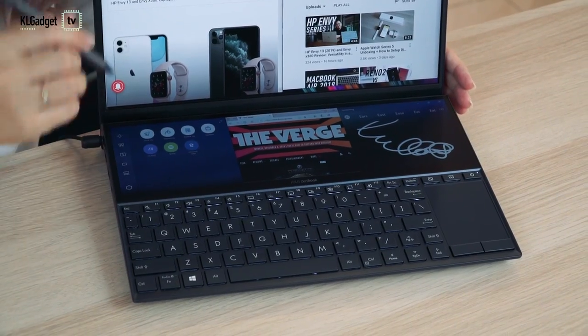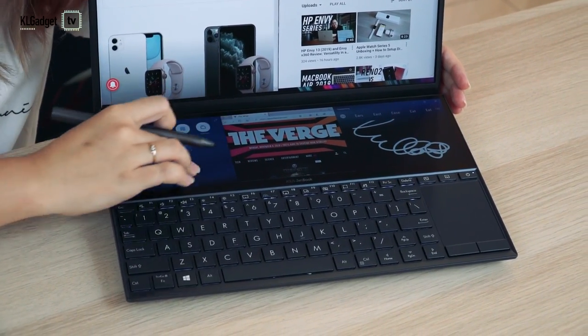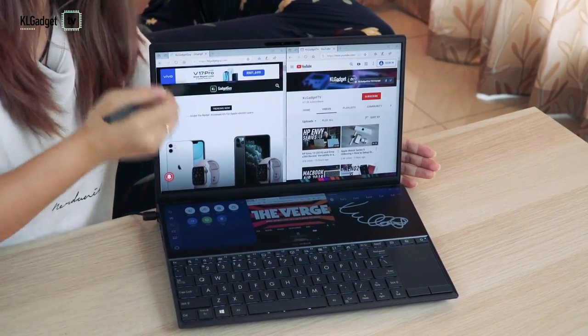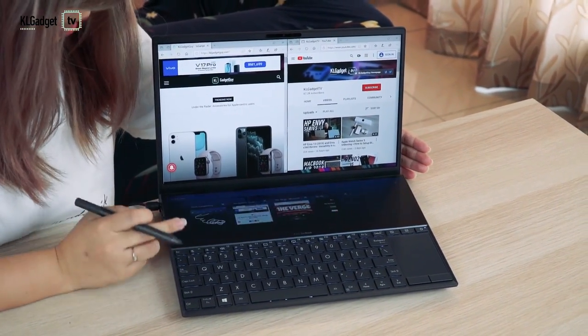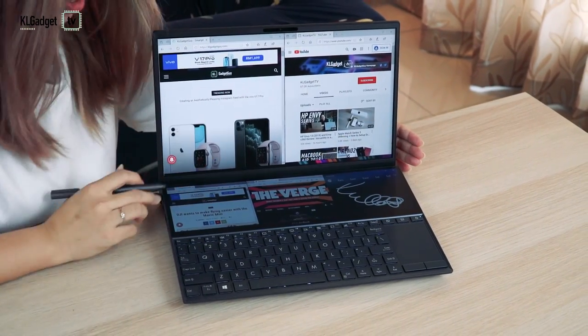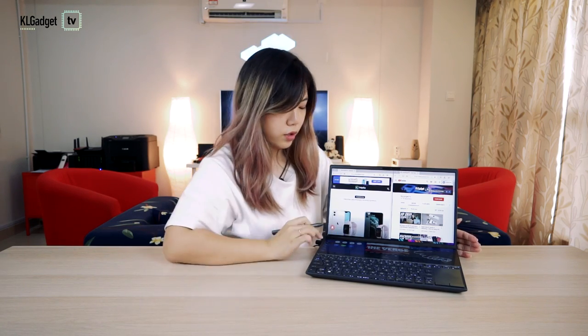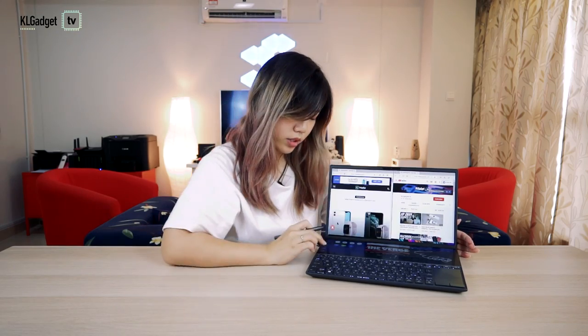With this stylus or your finger, you can swap the apps — as in swap between two screens. You have an app navigator to show you what's on each screen. And you can group all your apps together, so let's say Spotify, Netflix, and a YouTube website — when you click on that one group, all three will come out at once.